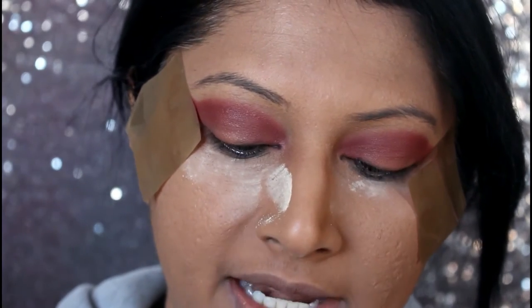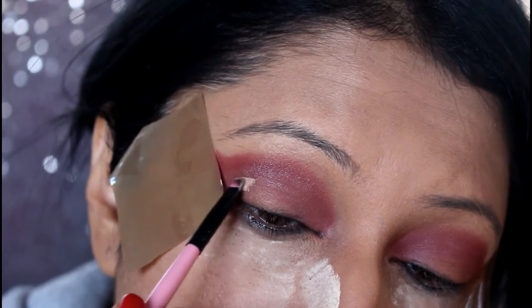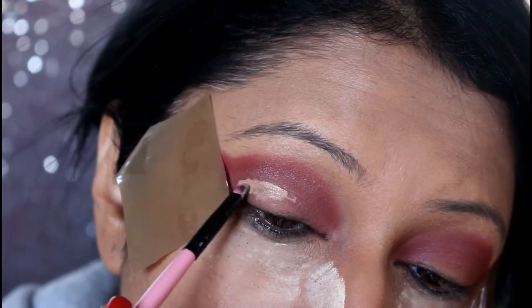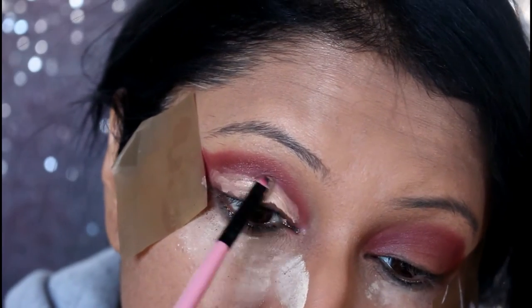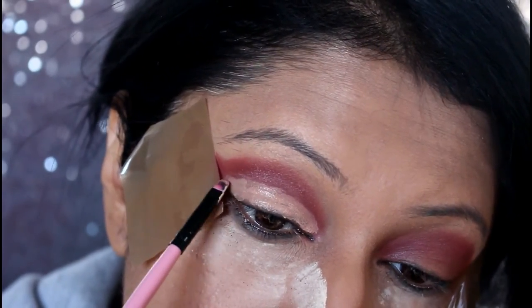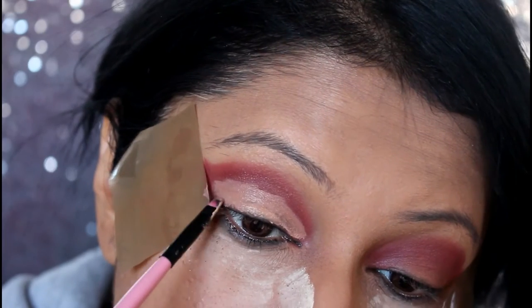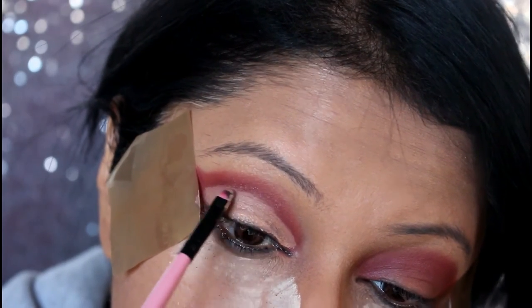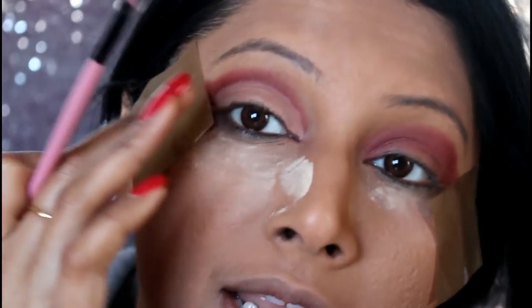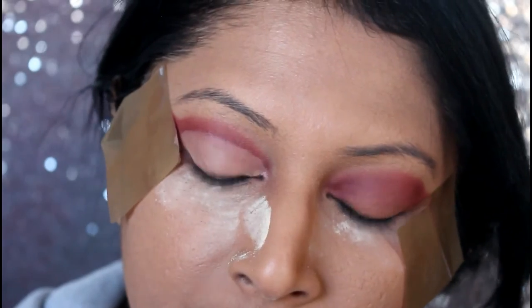I'm going to take a little bit of my concealer and clean out the crease line so that the edges just stand out. Usually a small angled brush works better for you to get that proper cut crease. It's now giving me a very plain canvas for me to apply another eyeshadow, so I'm quite happy with this.